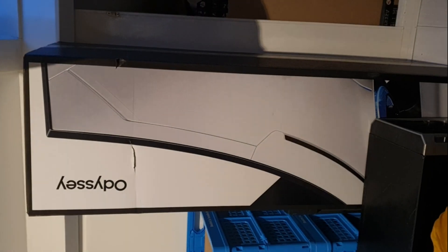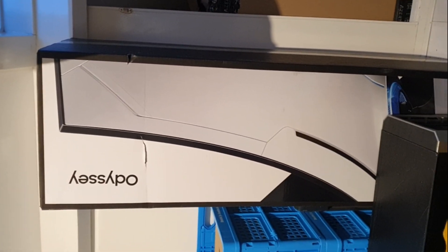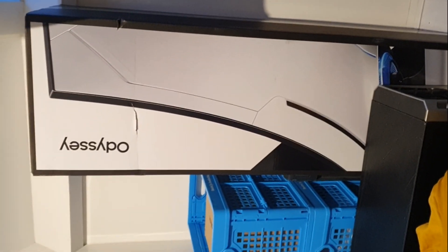Good evening. This will be my first real video about something with tech — the Samsung Odyssey G9 49-inch monitor. I'm not going to do an unboxing, but there's a box and it's huge.